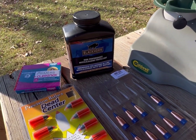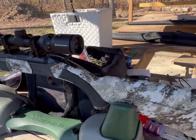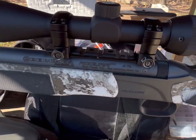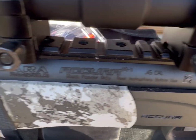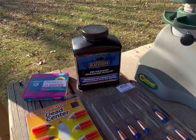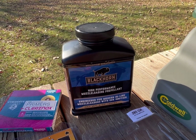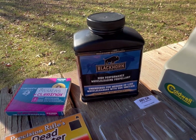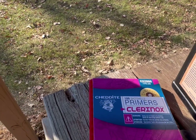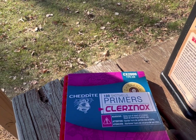Hey everyone, I'm at the range here with a new gun. This is a CVA Acura MRX .45 caliber. I shot it a little bit yesterday to get it sighted in and it was shooting pretty well. We're going to be running some chronograph testing and some accuracy testing today with some Blackhorn 209 powder. I'm using the Chedite CX-2000 primers because that's all I can find.